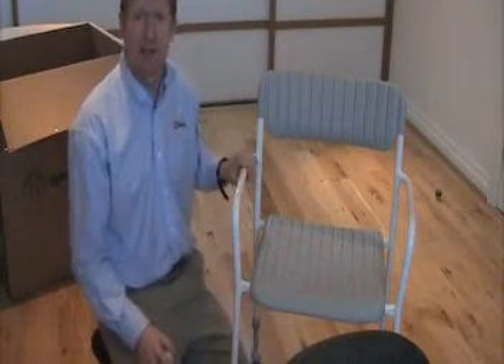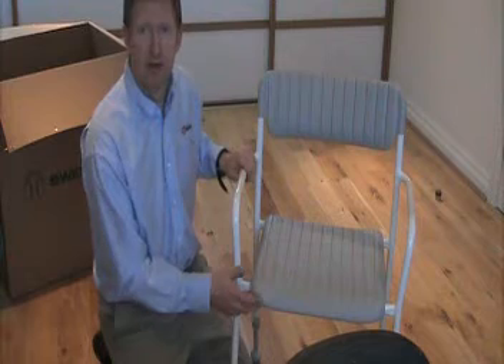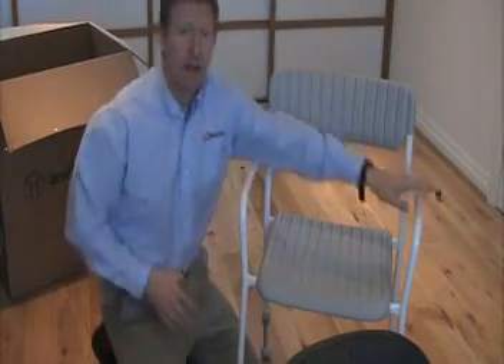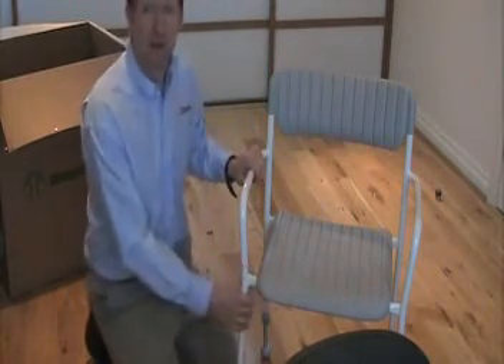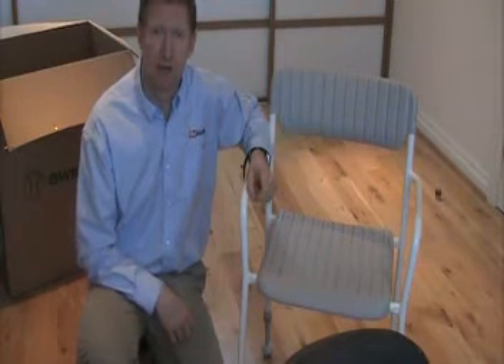It's quite a versatile shower chair and you can view all the details — the widths, the height and height ranges — on the website. It's got a user capacity of 130 kilograms and weighs roughly about 4.8 kilograms. Another feature of this chair is the armrests, which enable you to get out of the chair more easily if you need extra support. It's a very good quality chair. Another feature is the ability to stack the chairs on top of each other should you have a number of them — very useful for easy storage.